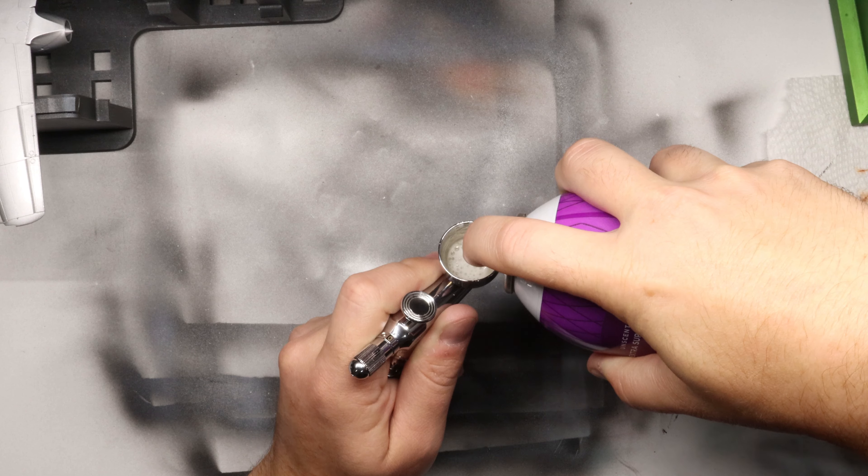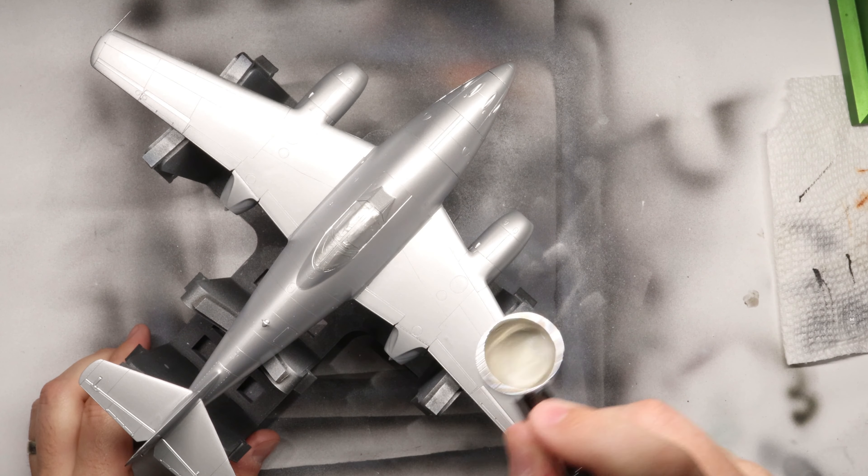With the hairspray loaded up in our brush, let's start spraying it on our kit like you would with a normal clear varnish coat. Get a nice even spray all over our kit here. Once that is all set, let the hairspray cure and dry completely — it should be totally dry to the touch.